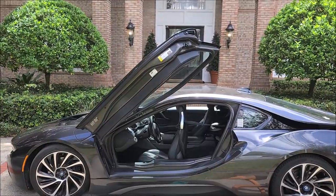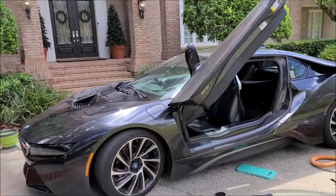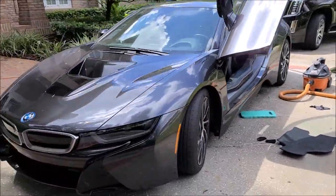Hey guys, Gary Dean, detailjuice.com. Today I'm working on a BMW i8 and it's so hot out, but I love it - I'd rather be sweating than a little bit cold, so Florida is where I like to be. Anyway, check it out - there's the beast. Super sweet car.